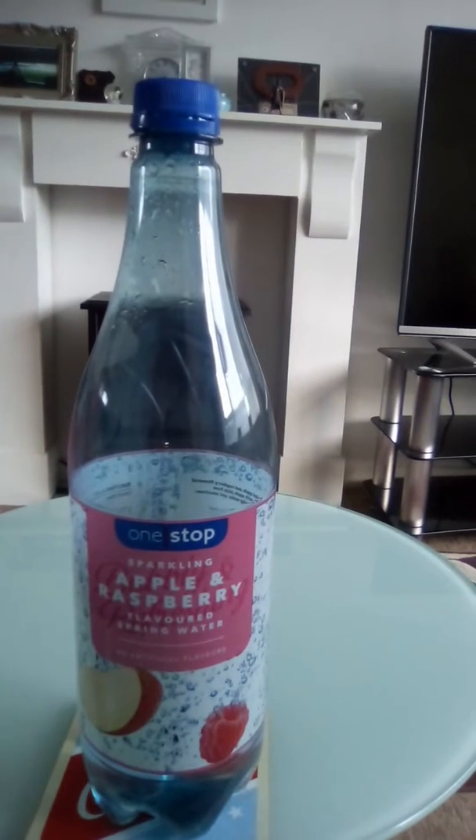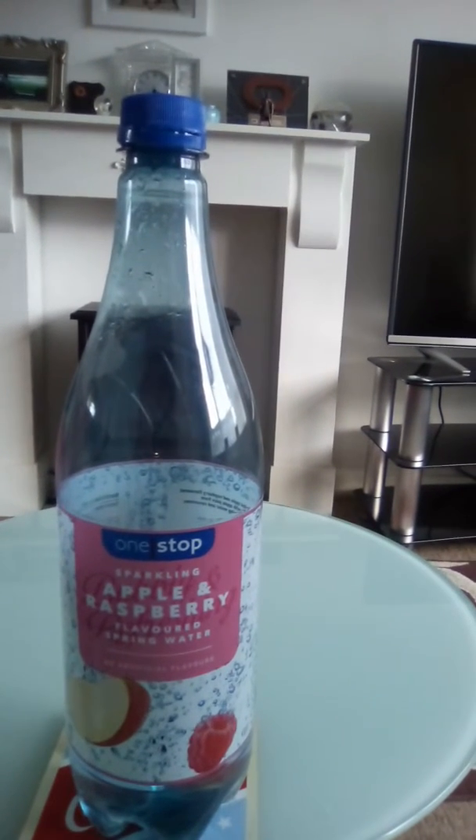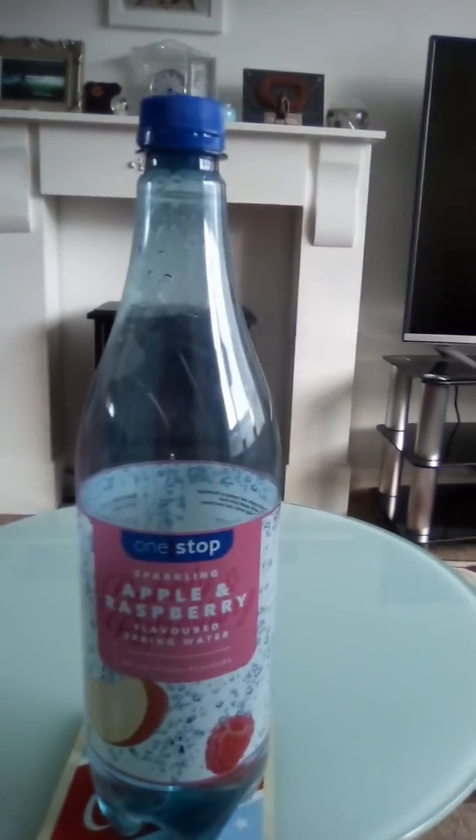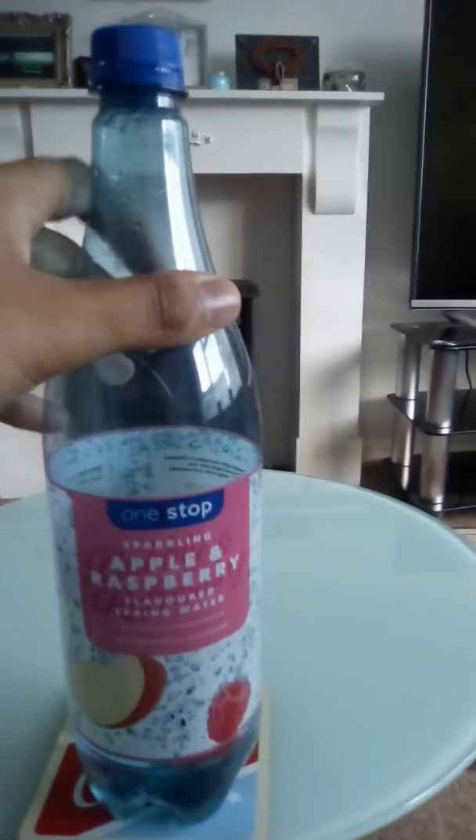One Stop sparkling apple and raspberry flavored spring water — no artificial colours, no artificial flavours. I bought this one from One Stop for 90 pence. It's a sparkling drink, a one litre bottle.